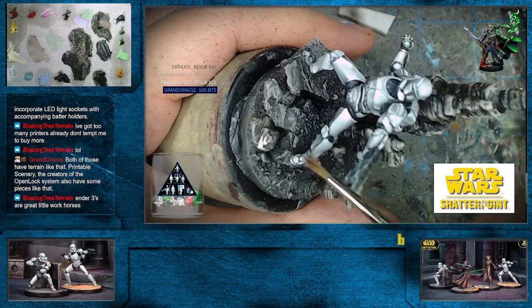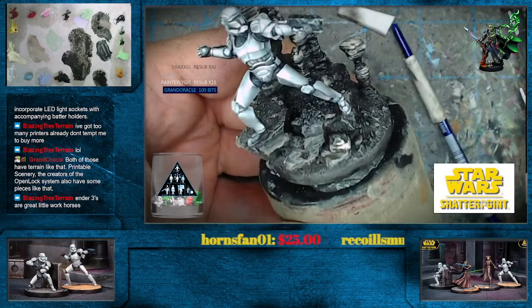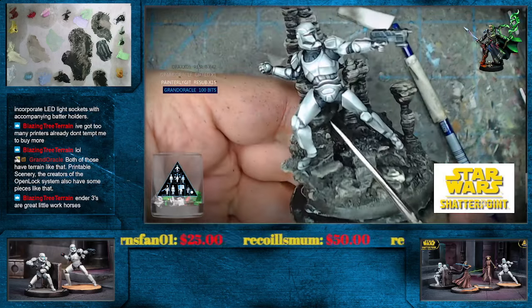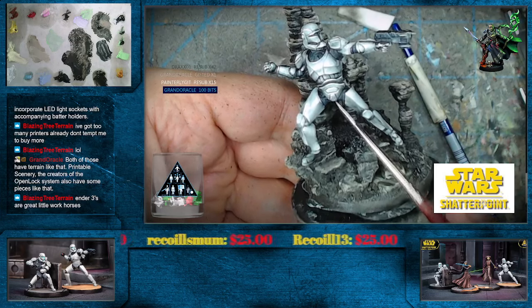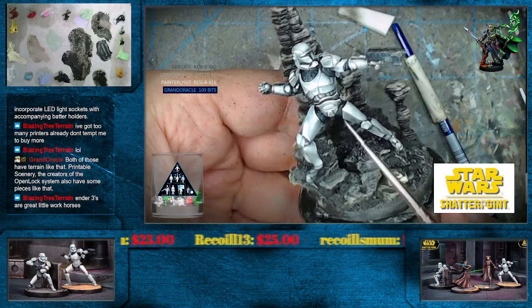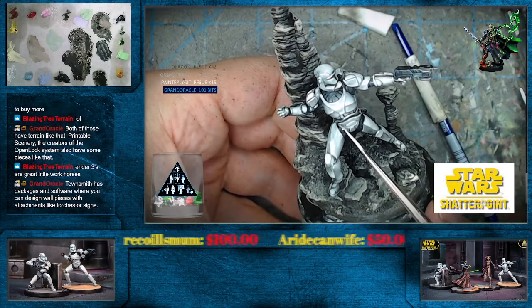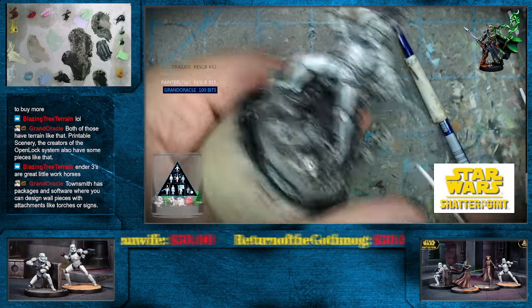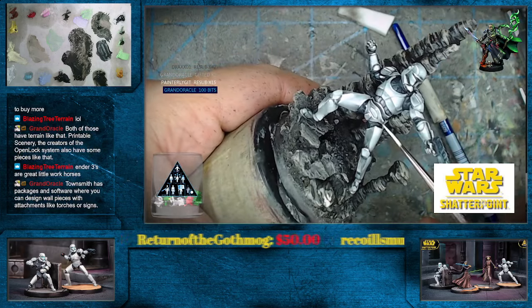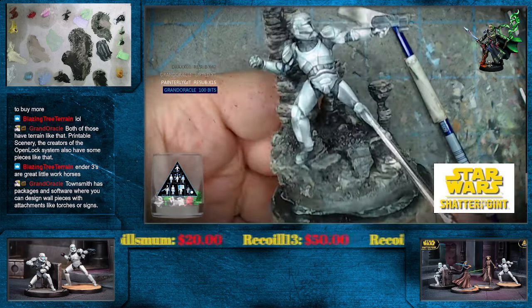Blazing Tree, with all of the terrain that needs to be printed out here — I've got Easterling terrain from Printing Goes Ever On, Army of the Dead terrain maybe from them too, Moria terrain, Davale has terrain, Osgiliath, Rivendell. Again I have to hope that I have all the little parts for that.